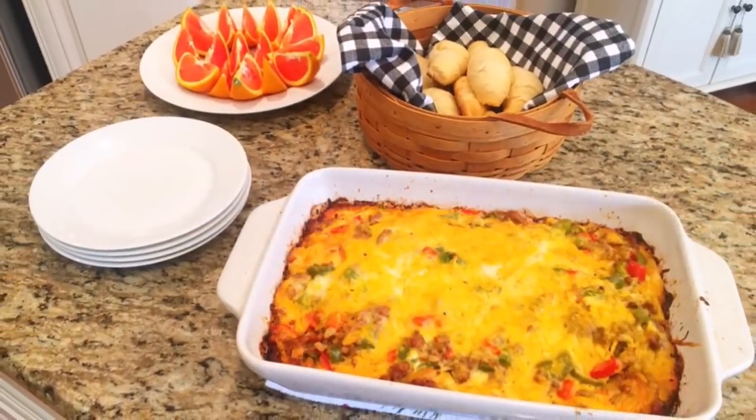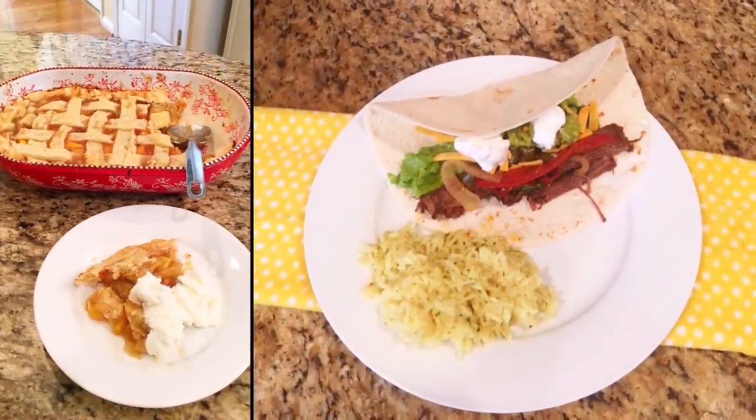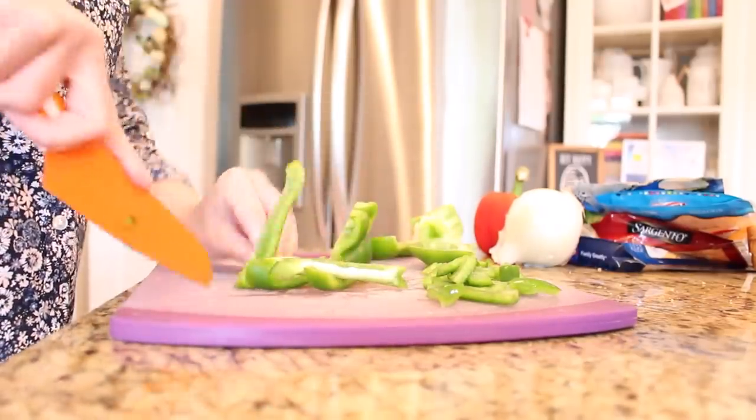Hey everybody, it's Miki and today I'm sharing with you some quick and easy pantry meals. All of these recipes can be made ahead and frozen to be used later in the weeks ahead. So if you are new here, I hope you'll take a minute to subscribe. I put out new videos every week about all things home.